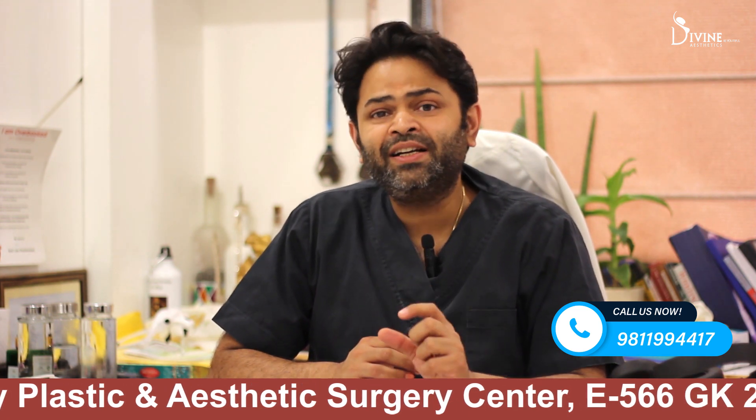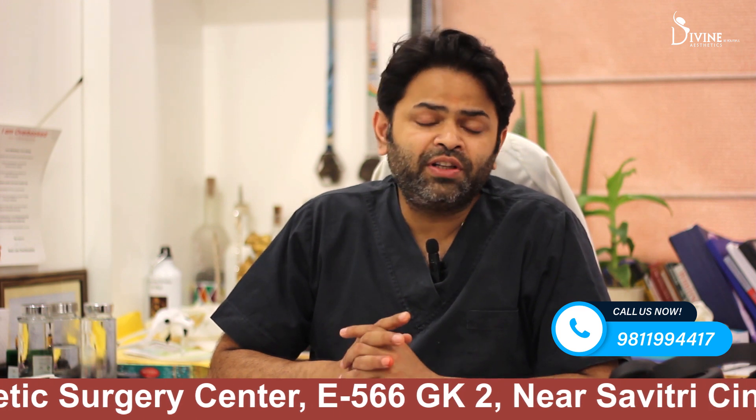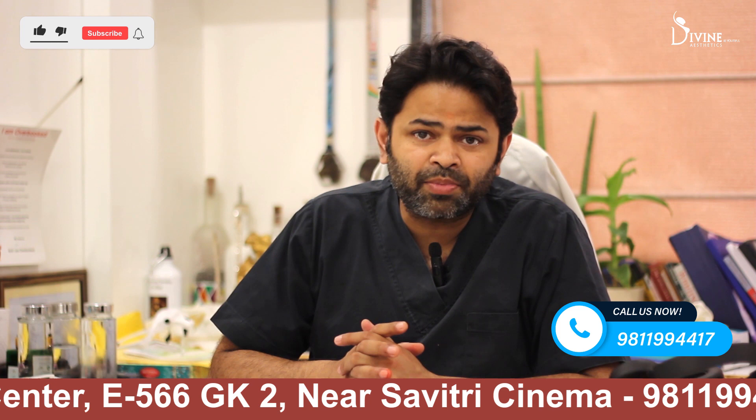It is also called zonal FUE. Please note that many doctors present unshaven FUE as long hair transplant — it is not so.